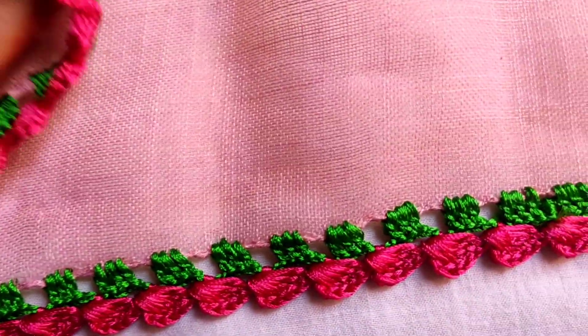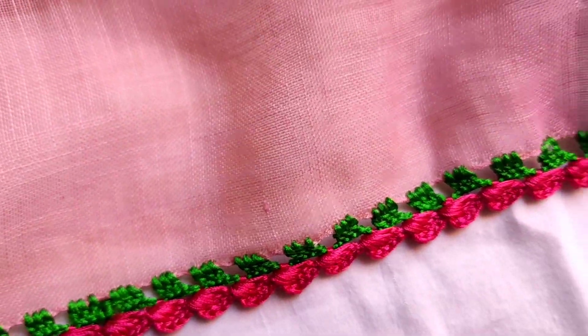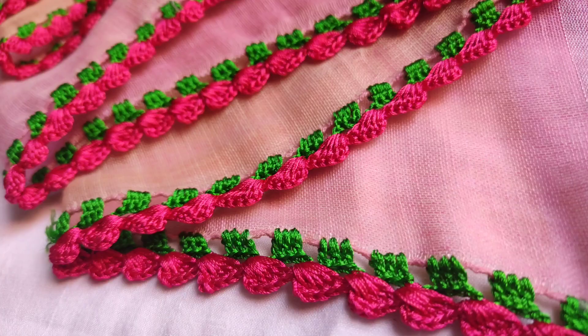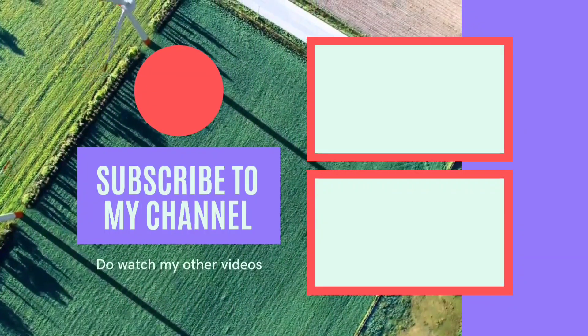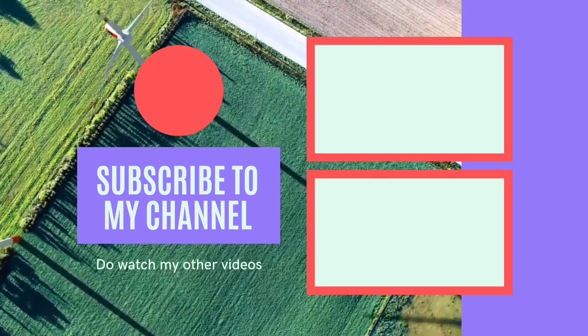Share and comment, subscribe to our channel. If you have any simple design, you can charge 250–300. You can charge beads — thank you for watching.